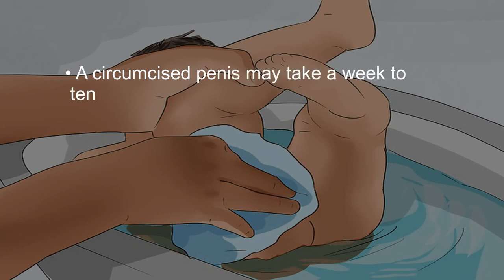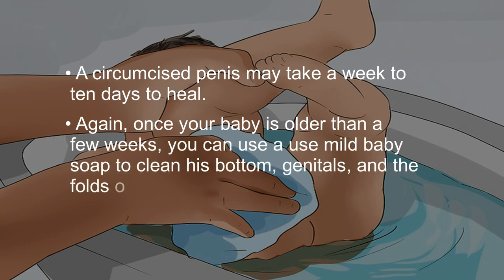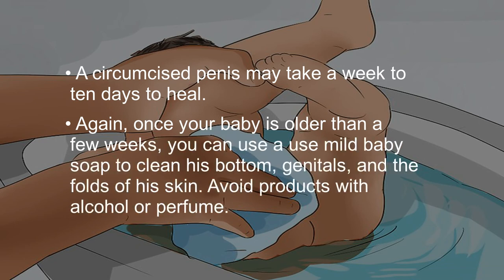A circumcised penis may take a week to 10 days to heal. Once your baby is older than a few weeks, you can use a mild baby soap to clean his bottom, genitals, and the folds of his skin. Avoid products with alcohol or perfume.